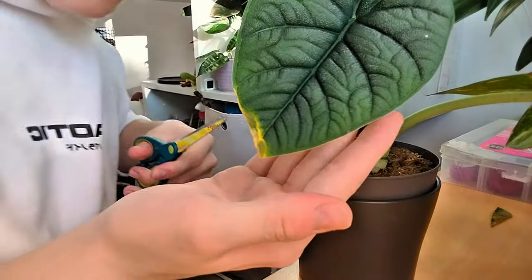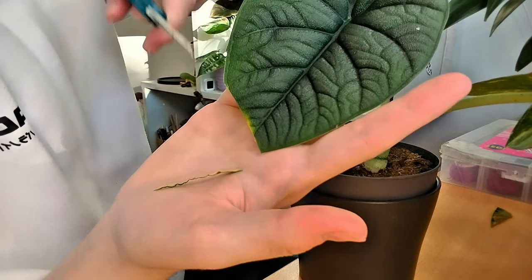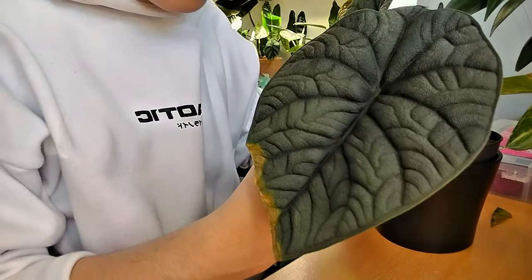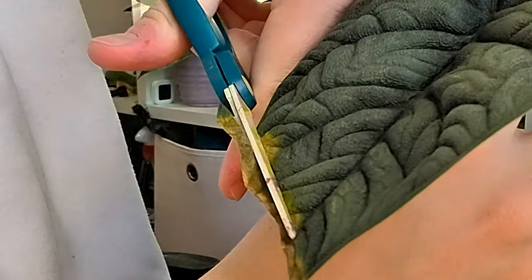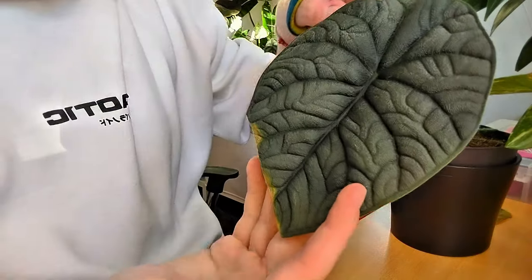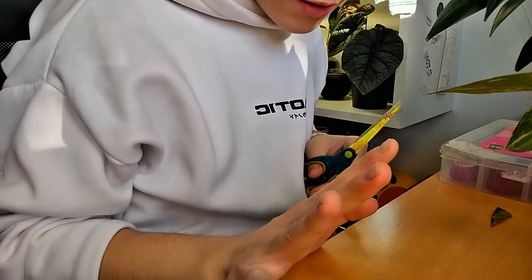Moving on to victim number two. I don't like doing this with my mellow because it's a very thick leaf and it hurts me to do this, but they've been looking crusty, dry, and ugly so I gotta do it. I just leave a little part because it's okay. Years ago I tried putting wet glue on the tips but I don't remember how that turned out and I don't really care enough to try it — you can try that yourself.